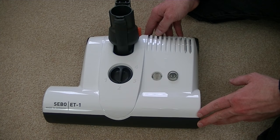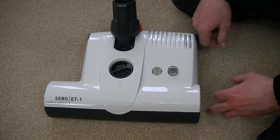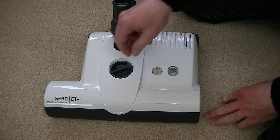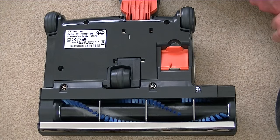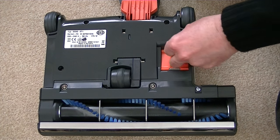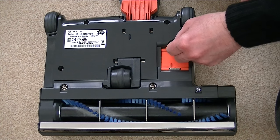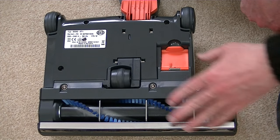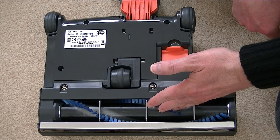This is SIBO's ET1 power head, which comes supplied with this model, as well as the E3 Premium, the D4 Premium, and of course SIBO's Felix upright range. It has a 4-position height control, so you've got a low position for stuck-down carpet tiles and low pile carpet, all the way up to setting 4 for longer pile carpets. On the underside of the ET1 power head, there's a little access flap for blockages. If you've got long-haired pets or long-haired people in your house, the brush roll can become tangled up with lots of hair, which reduces its efficiency.